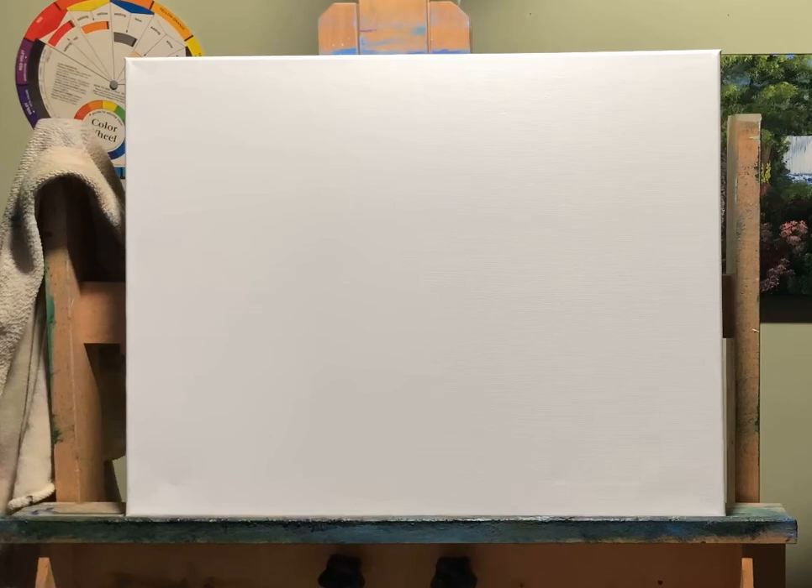I've got my Winsor & Newton Griffin Alkyd oil paints. They're genuine oil paints, artist quality, very inexpensive. And because I'm not a patient oil painter, they dry pretty quick. With the amount of impasto I do — the thickness — anywhere from 24 to 36 hours and it's touch dry. Four to six weeks, I can do a final airtight varnish and I won't have any issues with it.